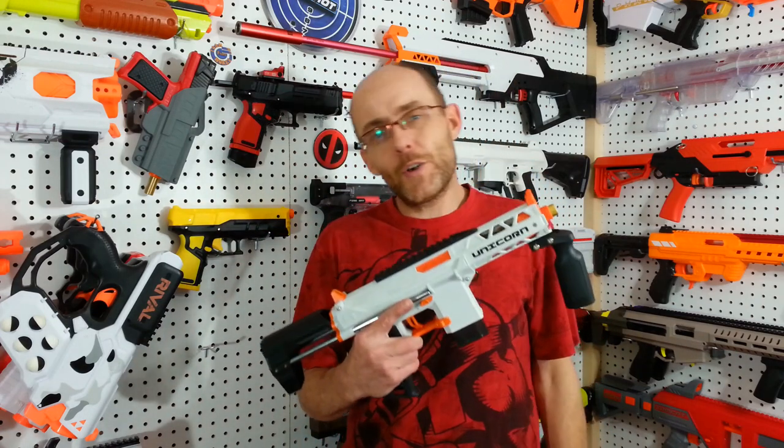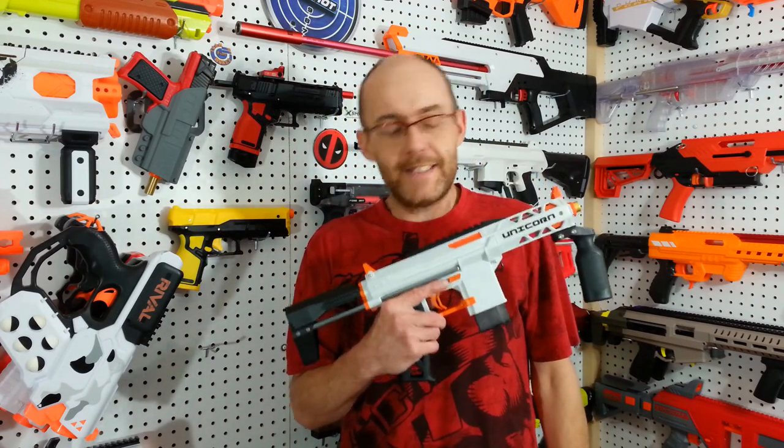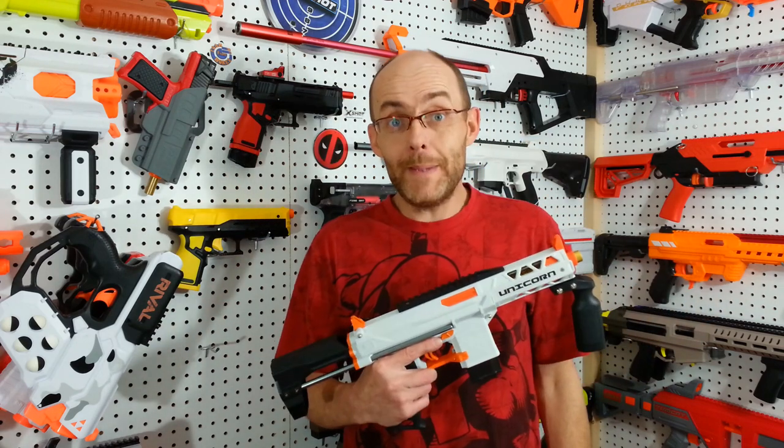Hey everyone, this Unicorn Blaster is pretty outstanding in itself, but they are not all born equal. So let's make this one a bit better. I'm the Owlnerf guy, welcome to tag.